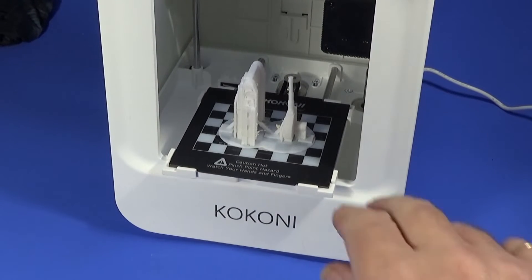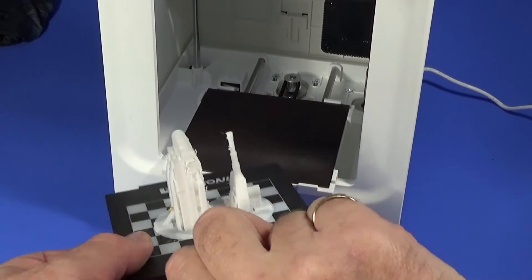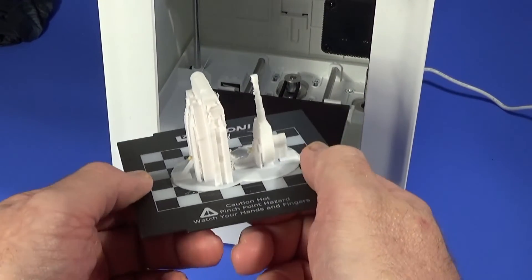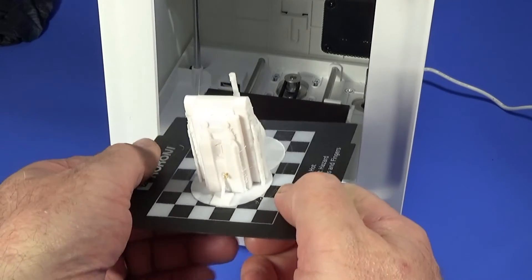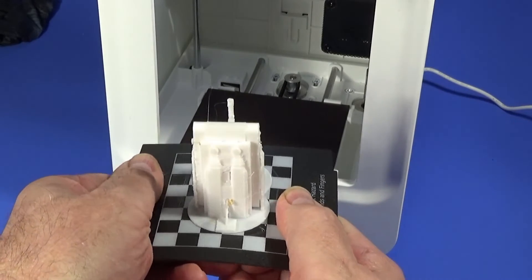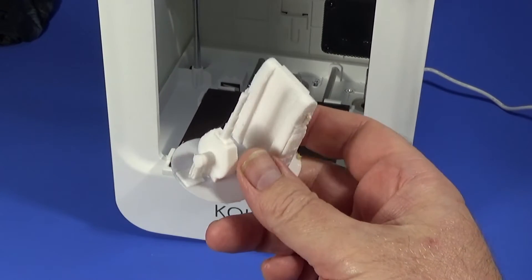When the project is finished, you take the magnetic plate off like so, then bend it very gently to release the plastic. You can then take it away to clean it up for your finished piece.